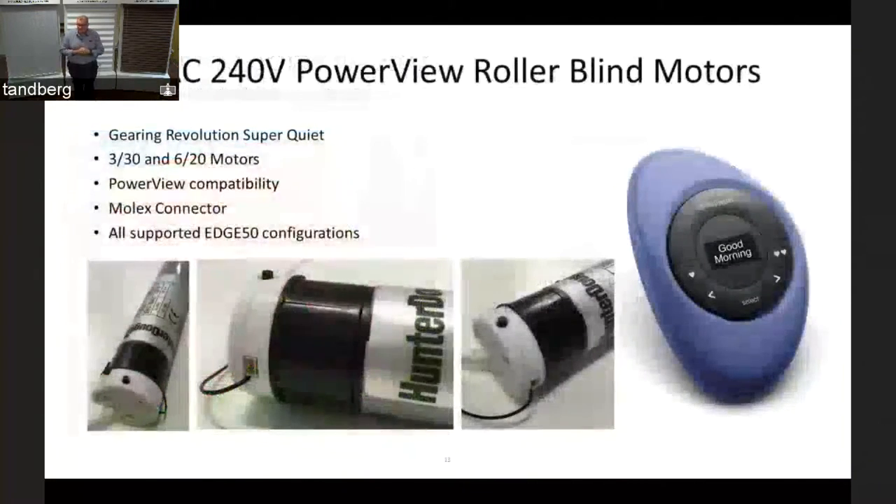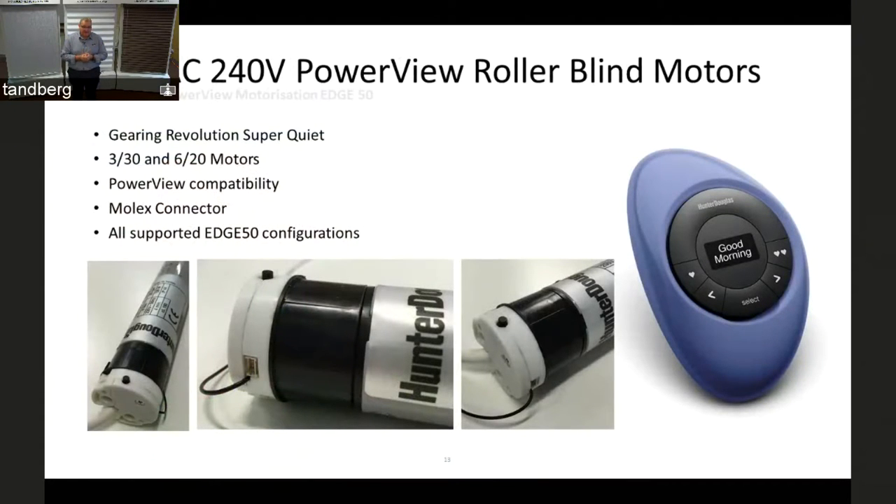PowerView for roller blinds gives you the new remotes, hub, scene control, app, and all the automation functionality — now available for roller blinds. High quality, super-quiet, premium-end motors. The 330 and 620 motors have the same settings as SOMFI product, and are PowerView compatible. We've gone with a Molex connector based on installer feedback. These motors are for the Edge 50mm system and slot straight into that product.